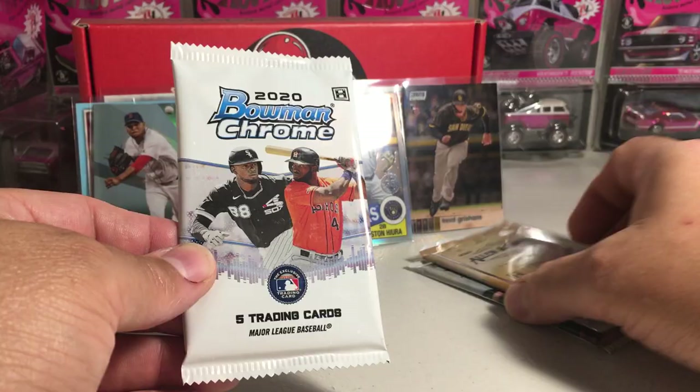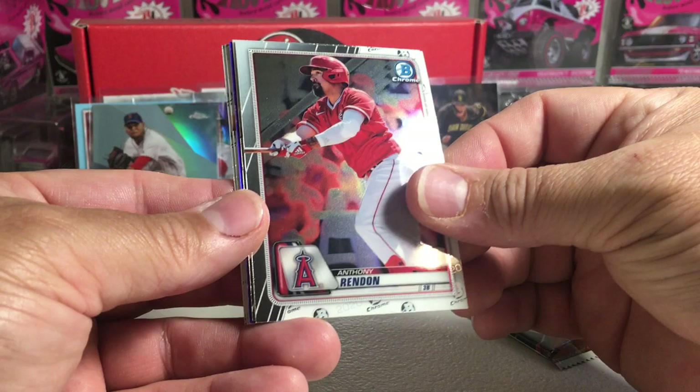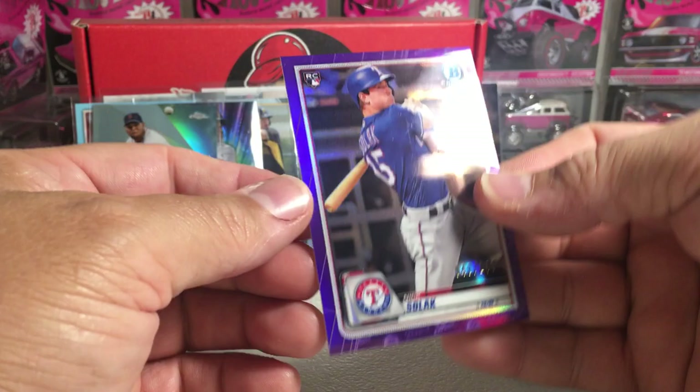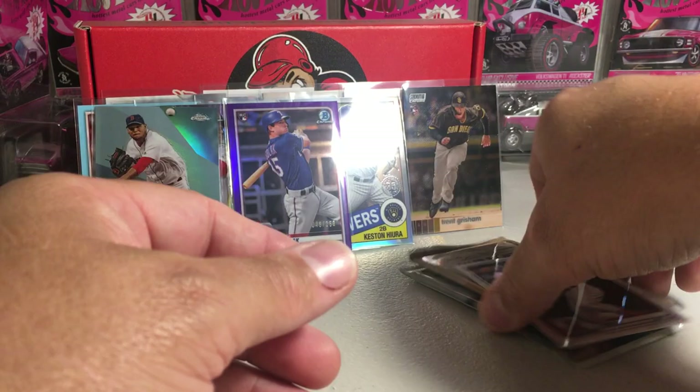Next we have 2020 Bowman Chrome — running out of packs here to get a hit. We've got Anthony Rendon, Mike Trout — that's a nice Trout — got something purple. Kiebert Ruiz and Loa'd Taveras. It's a Nick Solak purple rookie out of 250 — he's actually doing very well this year, and did good as a rookie as well. That's not a bad little hit. We'll sleeve this Trout.